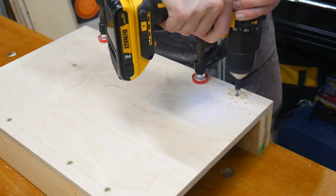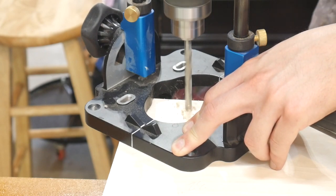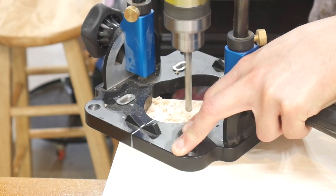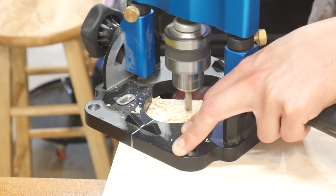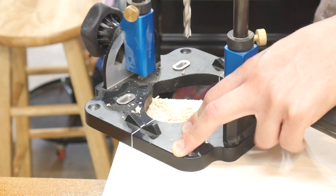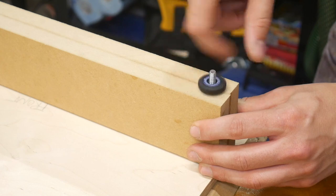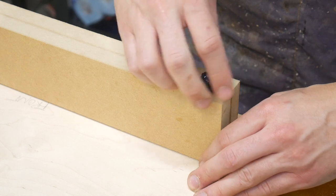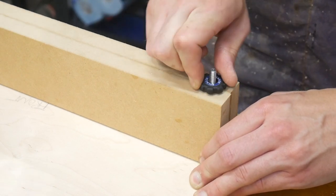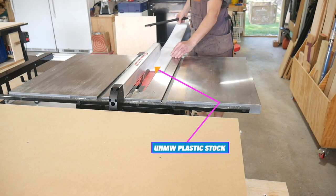Use an awl to poke where those holes are going to go, then use a brad point bit to drill them out. One is just a pilot hole for a regular screw. For the adjustment screw, drill out an oversized hole for a quarter-twenty bolt — about a thirty-second or sixteenth of an inch larger in diameter. When you countersink and put that bolt through, you can see there's enough play in the hole to move the fence back and forth a little bit, and then you can use a knob on top to tighten that down, giving you perfect adjustability as you dial in the fence.